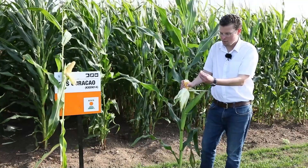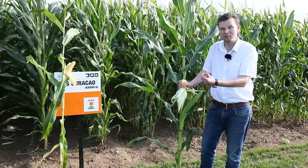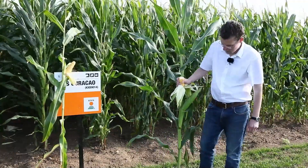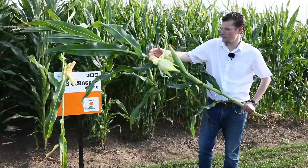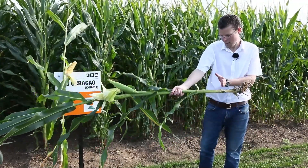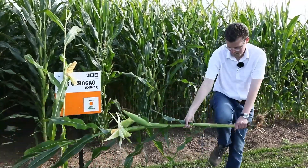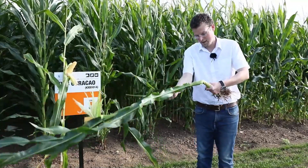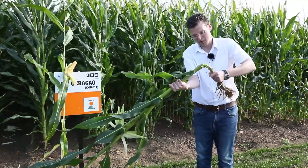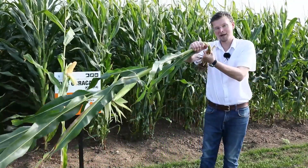At this point the dry matter content is insufficient for harvesting, as there is clearly plenty of water. The final check is to assess the level of sap within the stover. We highlight the cut point, take our knee, snap the stem, and begin to wring out the moisture — you can see there is quite a high level of sap wringing out.